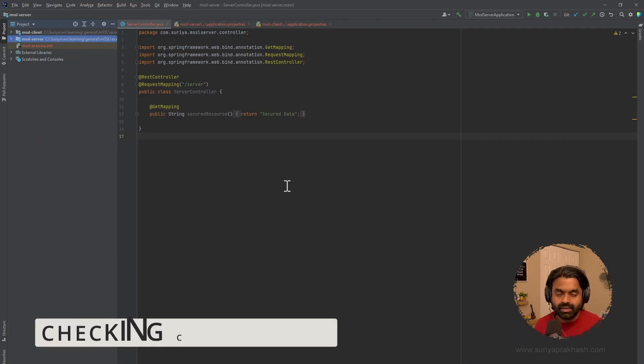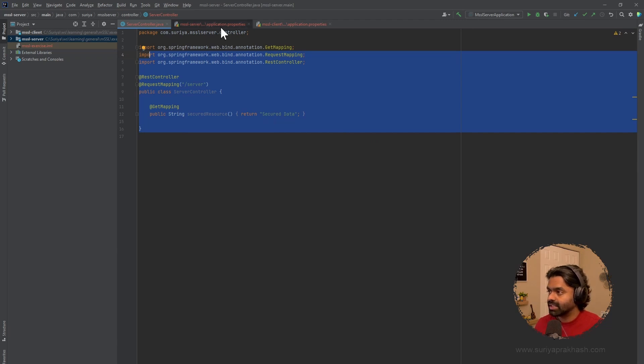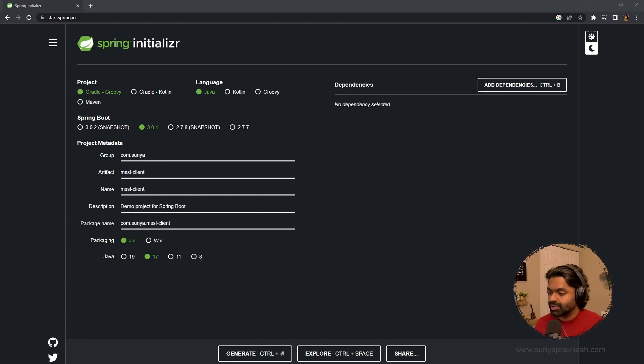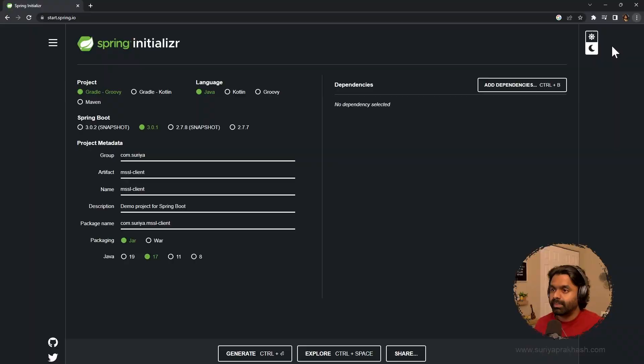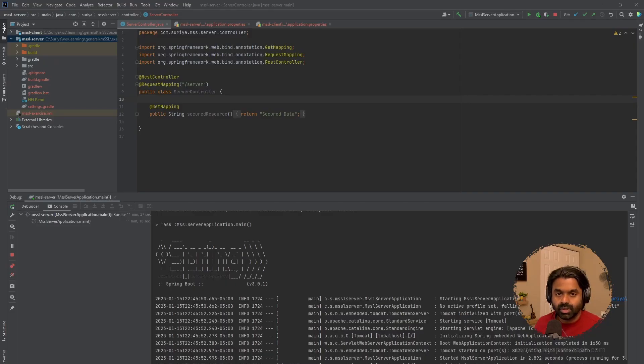I already have the base code for the server and the client. This is the server code — we have a controller with the path 'server' which returns a string called 'secure data' when you hit the endpoint. It's configured to port 8072 and is currently running on HTTP, not HTTPS. Let's go ahead and start the server.